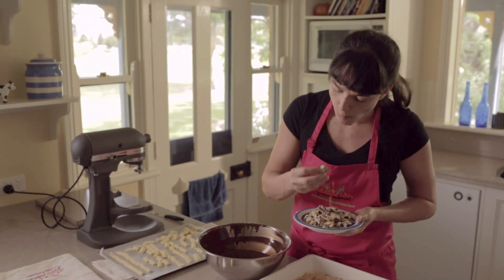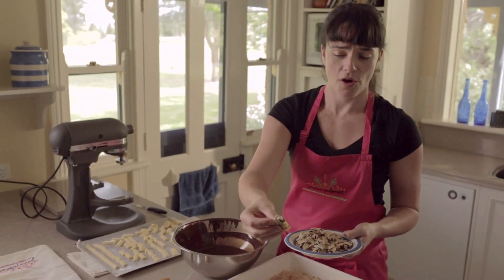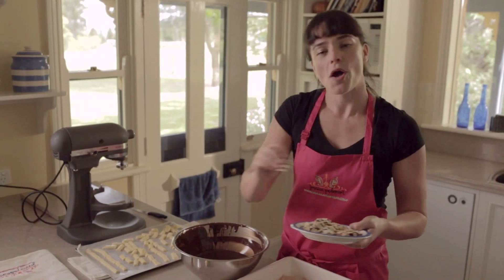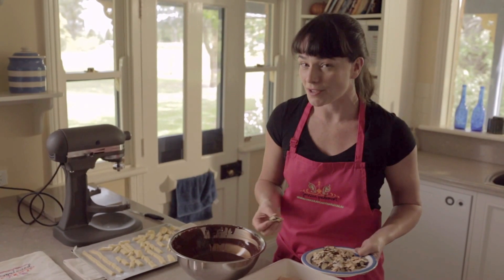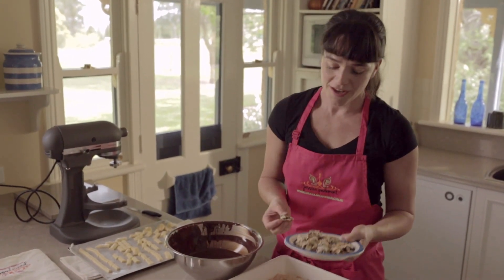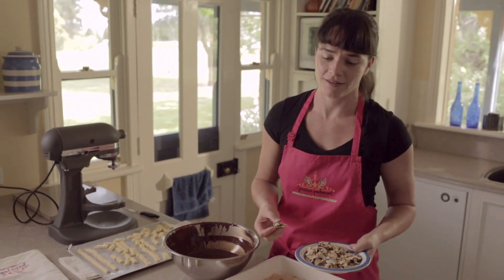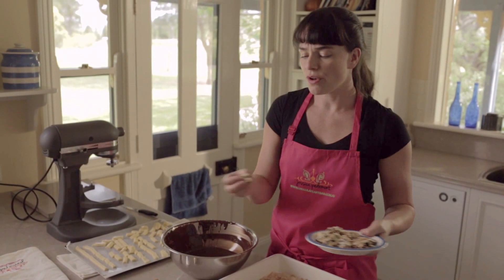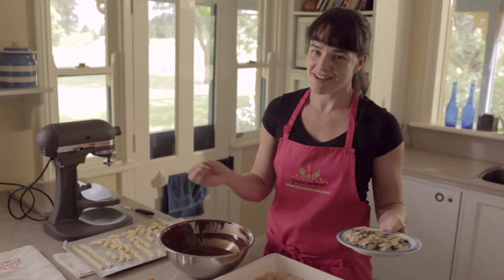Ticking all the boxes — so much going on. Great mouth feel, totally delicious. Hope you enjoyed watching this as much as I enjoyed making them, and hopefully as much as I enjoy eating them. See you next time — try it out. Remember, it's only four ingredients. Birthdays, parties, show-stopping dinner parties — you can have mad fun with this stuff. Enjoy, see you next time.